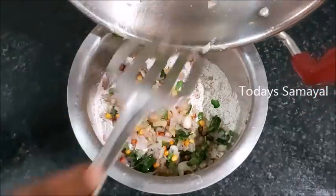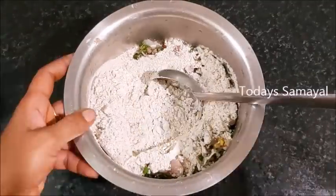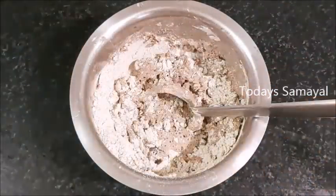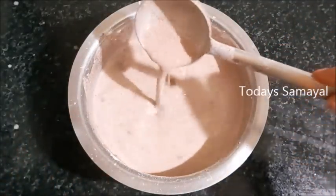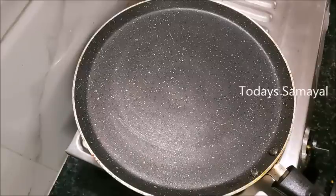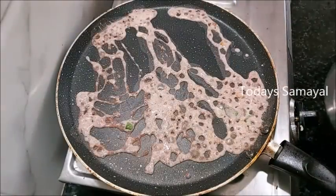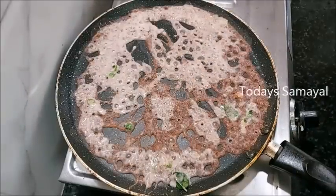I'm going to mix it a little bit. Once the sauce is ready, we will put it on and set it. While using the sauce, we will heat the hot water in the oven. For the oil, we will heat the hot water. We will heat it once the heat is ready.